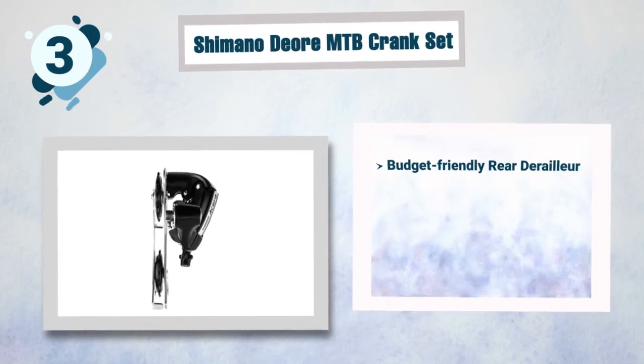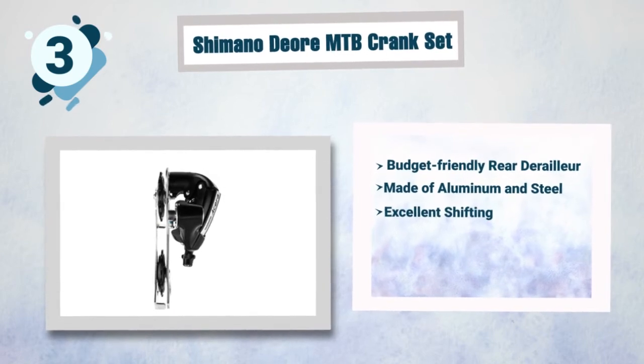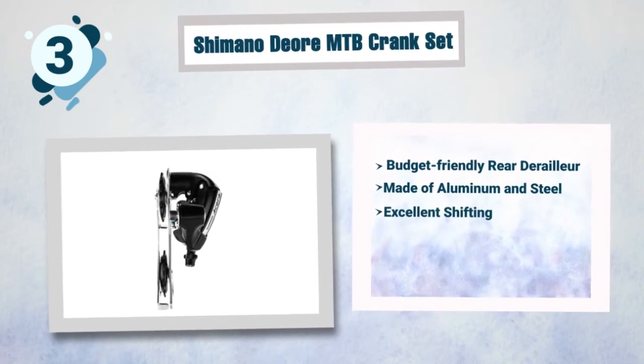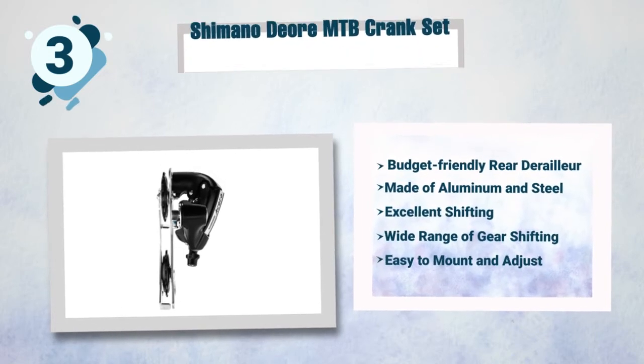Best features of the Shimano Acera 410: budget-friendly rear derailleur, made of aluminum and steel, excellent shifting at maximum acceleration, wide range of gear shifting, and easy to mount and adjust.